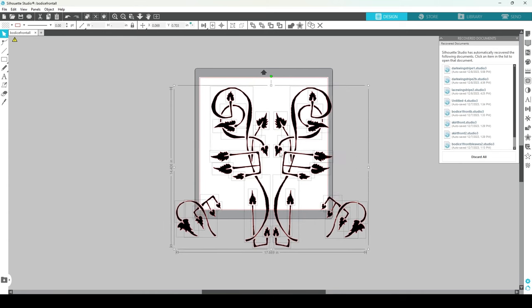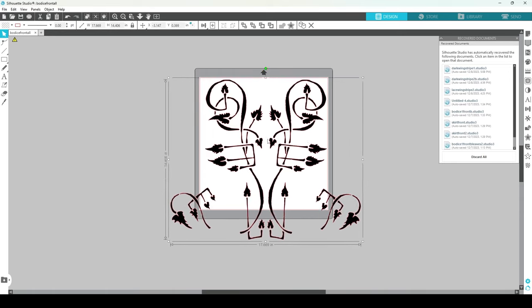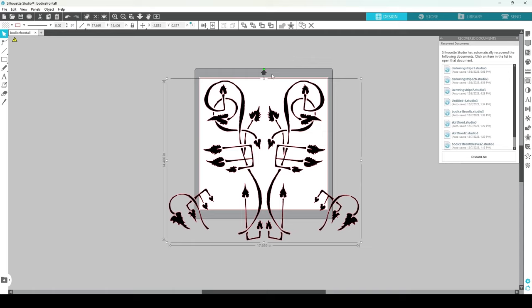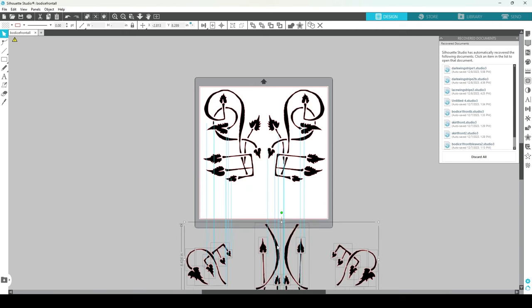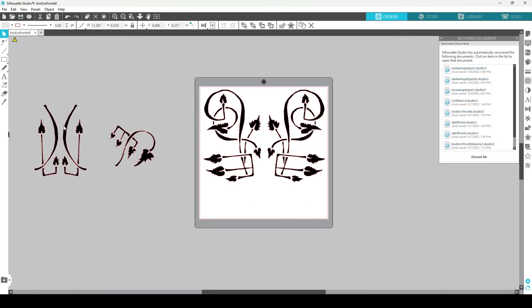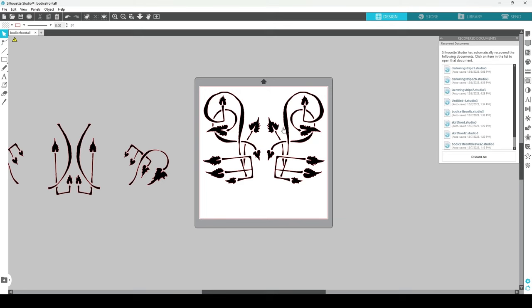Now we can see this does not fit on my cutting mat. If you want to make a compound path again you can, so you're not losing any of your shapes. But this is not something I can cut all on one piece — which is part of the reason I left this as a stencil with these breaks — because that means I can grab certain parts, then reline them up later and you won't notice.